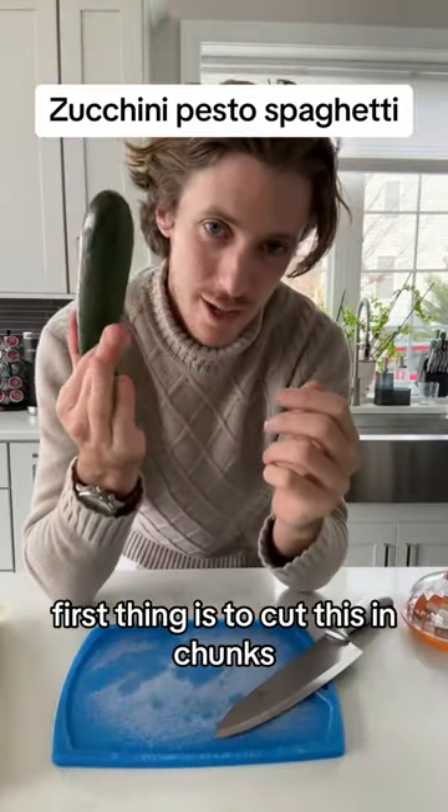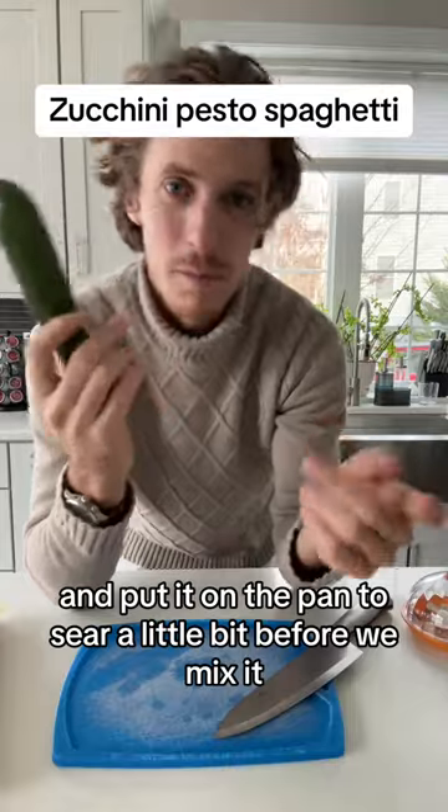First thing is to cut this in chunks and put it on the pan to sear a little bit before we mix it.